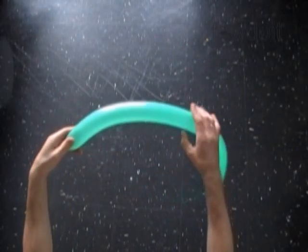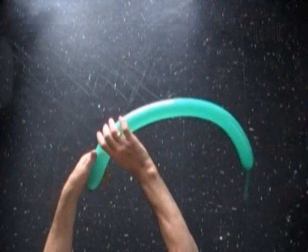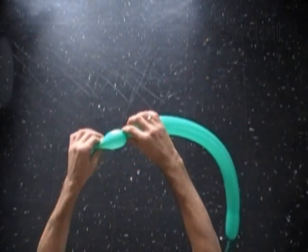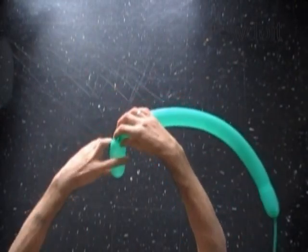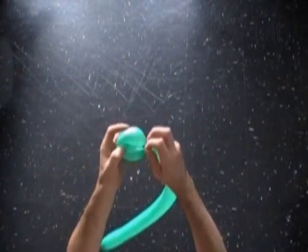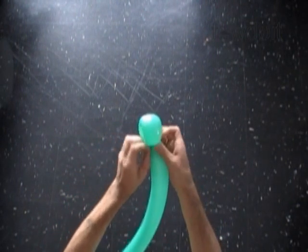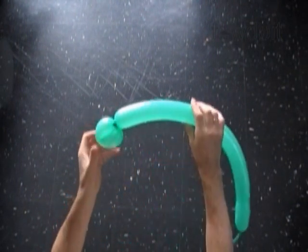Inflate a balloon leaving about 5 inch flat tail. The very first bubble we twist to make the head. Let's twist the first soft about 5 inch long bubble. Lock both ends of the first bubble in one lock twist. Push the nozzle of the balloon through the loop of the first bubble to secure the lock.